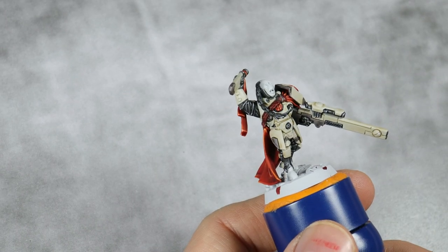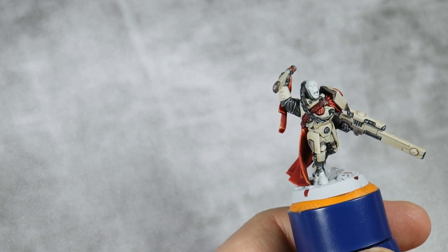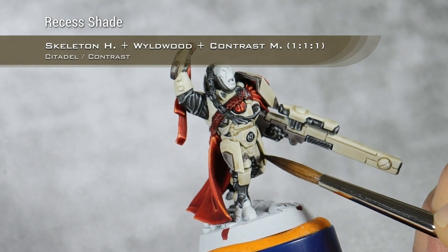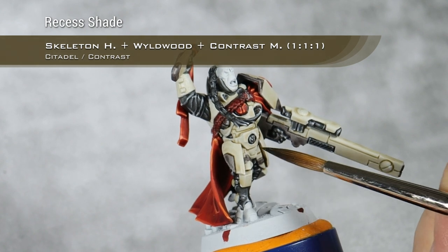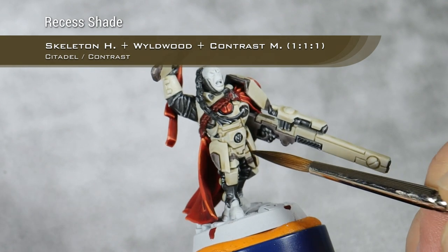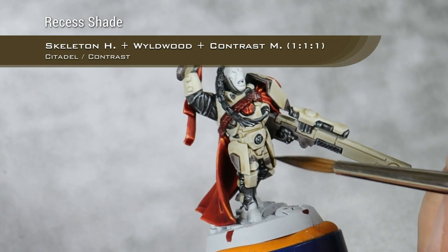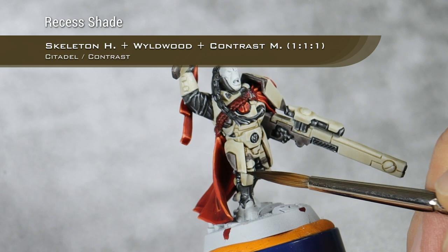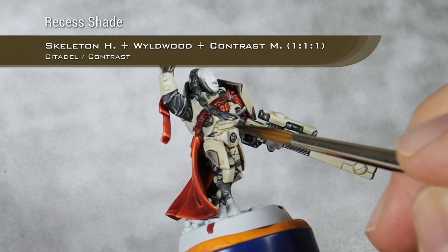Now I'm going to do a recess shade on the main armor. What I will do is a mix of one part Wildwood, one part Skeleton Horde, and one part Medium, and I want this to go into all the crevices of the armor. You don't need to really worry too much about being 100% clean, because when we do our highlights on the white details we can hide a lot of mistakes. But of course, the neater you are the better.